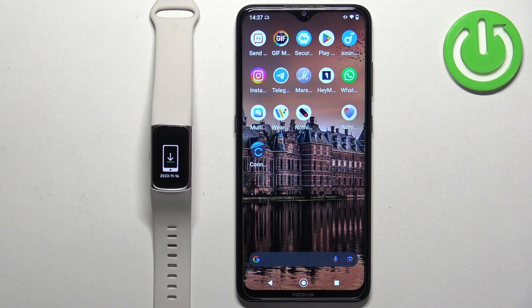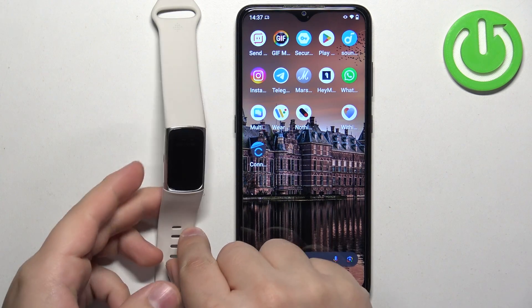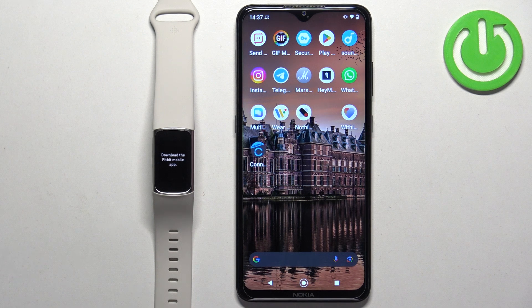The first thing you will need to do is turn on your smartband. You can turn it on by pressing and holding the side button right here, or by plugging it into a charger.